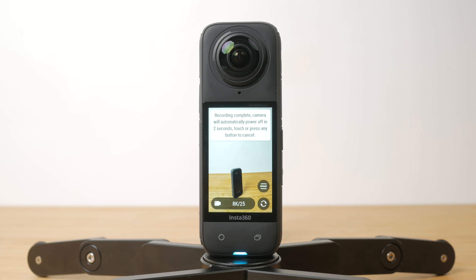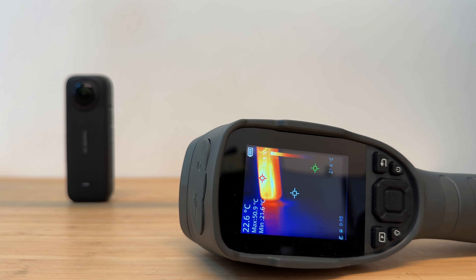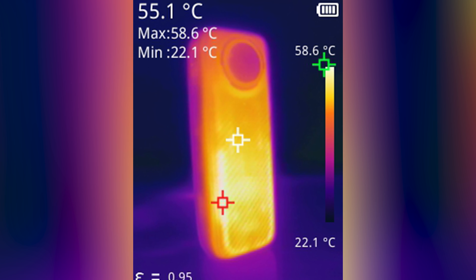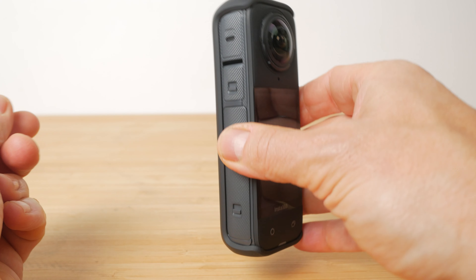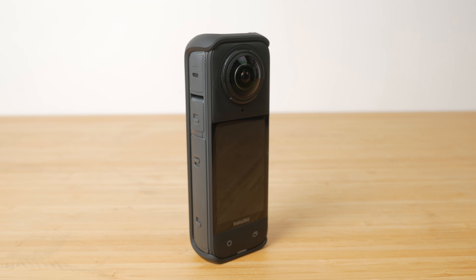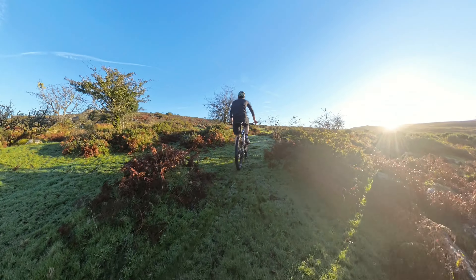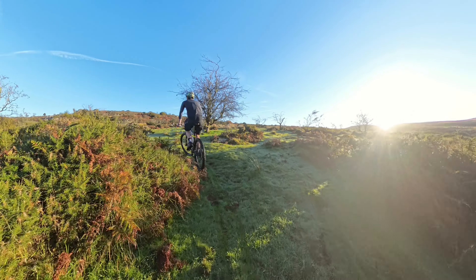It's worth noting that shooting at 8K can get the camera very hot. Shooting indoors I measured almost 60 degrees Celsius with my thermal imaging camera, though even after 20 minutes the camera didn't turn itself off. Insta360 provides a thermo grip cover with the camera — this doesn't help with heat dissipation but just makes the camera more comfortable to hold, and offers a little protection. In real use outside as an action camera I didn't really notice the camera getting hot, and in all my testing over the last 6 months it's never overheated.